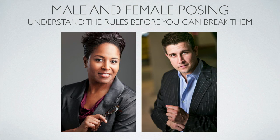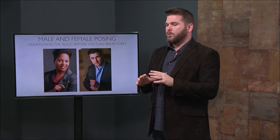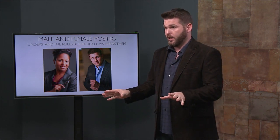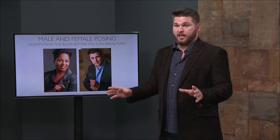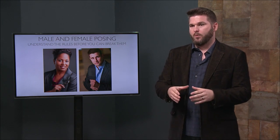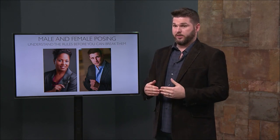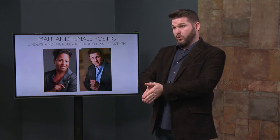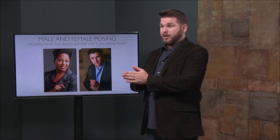I want to talk a little about male and female posing. There's a traditional way to look at posing and the difference between men and women, and I fall back on that a lot. But I don't want to be overly stereotypical or throw gender roles, because you're going to run into clients that are an exception to every rule. We live in a world of amazing diversity. So don't pigeonhole yourself into the rules — I want to set down a couple of basic rules for every single human, but we will talk about how I pose men versus how I pose women.